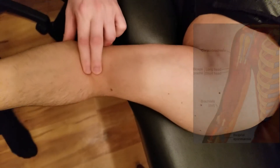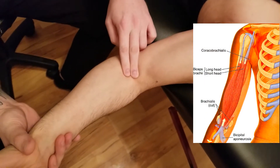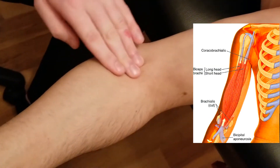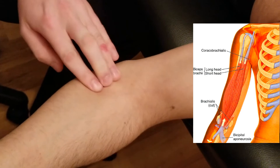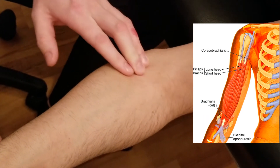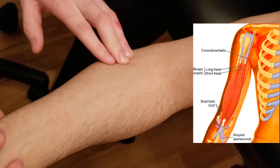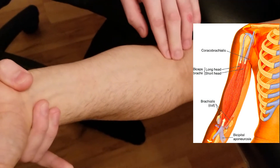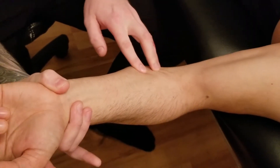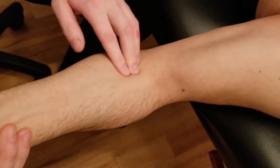At the distal end, as it crosses the elbow joint, biceps has two insertion points. The first is more superficial — it inserts into what's called the bicipital aponeurosis, which feels like it's heading towards the ulna. With a little resistance, right here it's quite superficial and starts to fan out as more of a fascial connection.